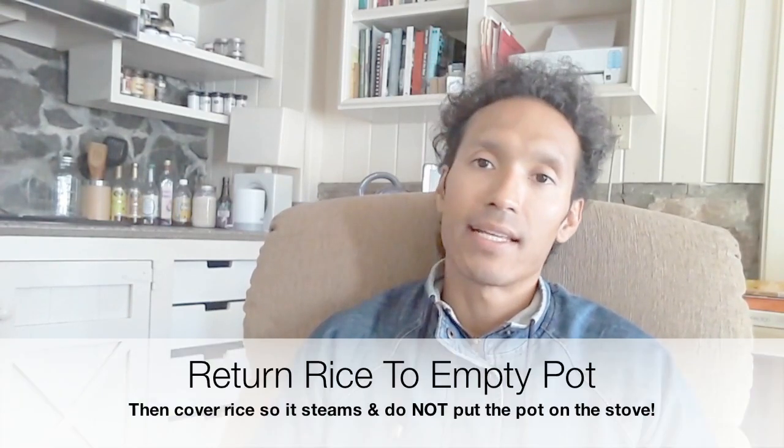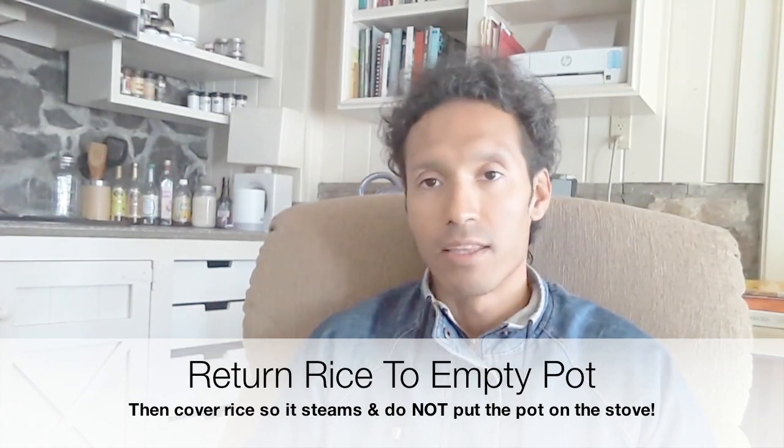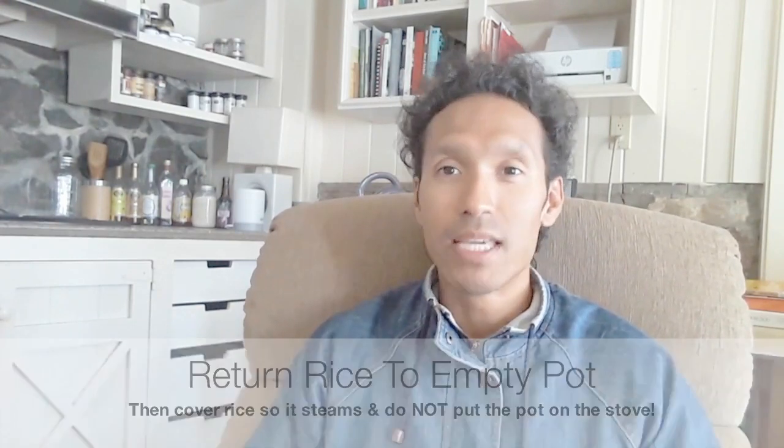You empty out the pot and put the rice back into the pot. Then you cover the pot and let it lightly steam for like 10 minutes. Open up the pot, taste it, and it'll be perfect — no matter what, it'll always be perfect.